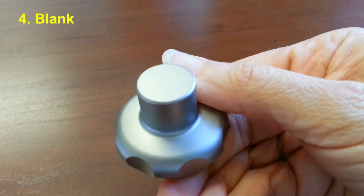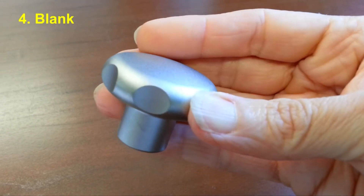Blank knobs have no hole at all. You can drill or tap them yourself, or weld them.